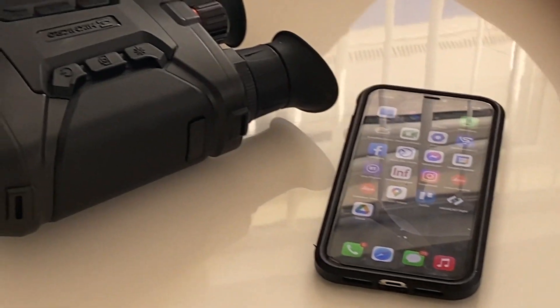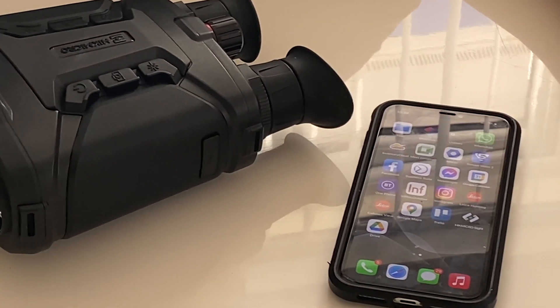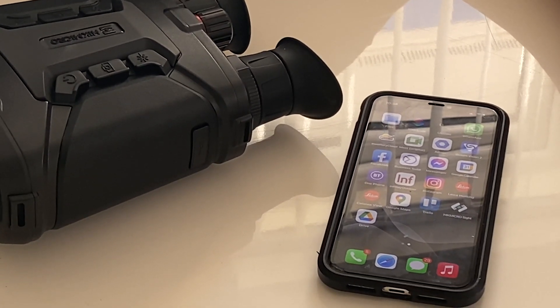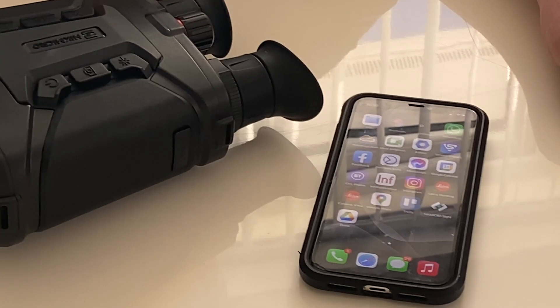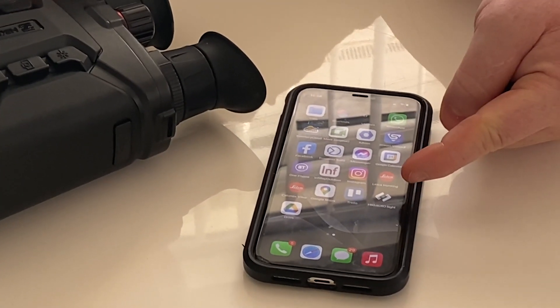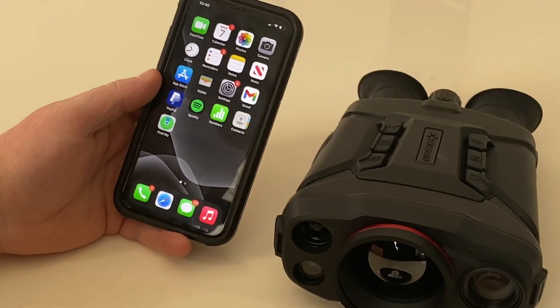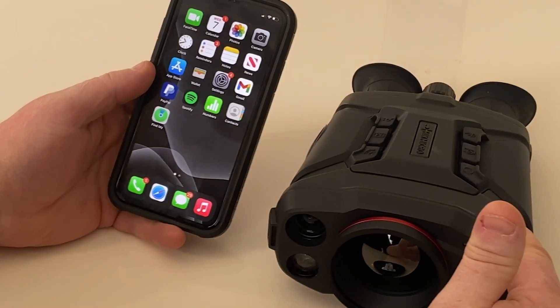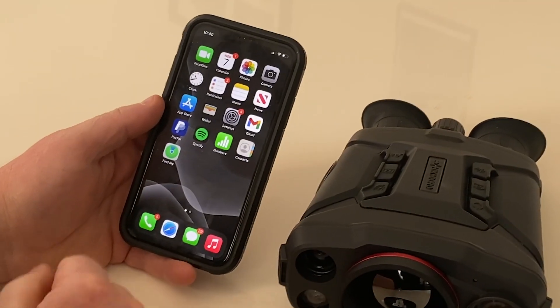Part of the Hikmicro feature set is Wi-Fi, which allows you to connect it to a mobile phone. This can be used for streaming a live view of what the device sees as well as recording video. We use the Hikmicro Sight app. First, set up the Wi-Fi within the device so the network hotspot is on and broadcasting a Wi-Fi signal.